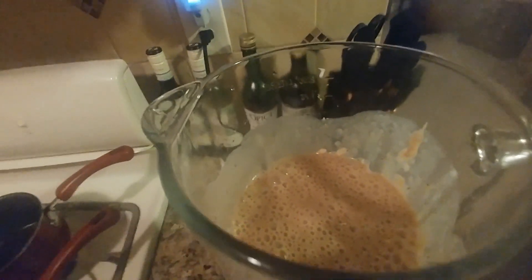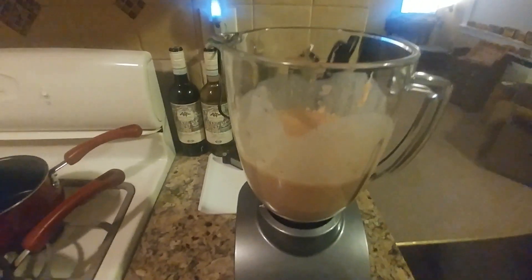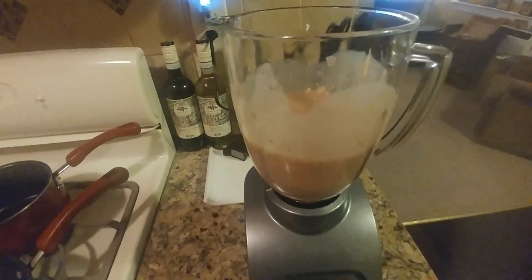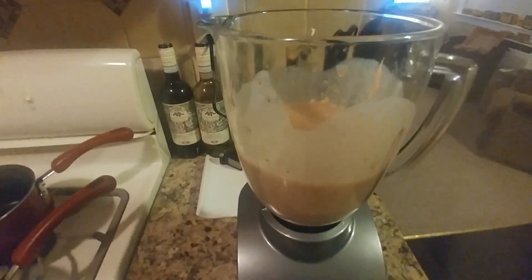Smoothies are so easy. You don't have to spend a lot of money on a blender. I got mine for like 30 bucks. You don't need a really expensive one. If you really want to, you can spend $100 or more, but you can just buy one for $30 or $34 — they all do the same thing.